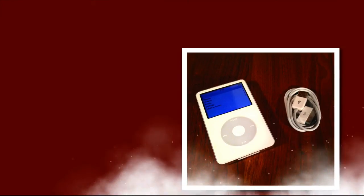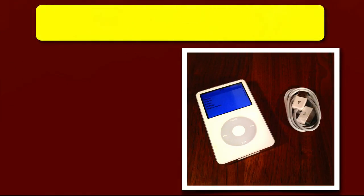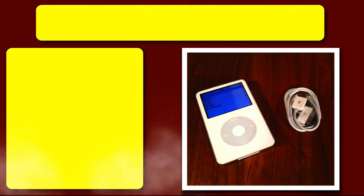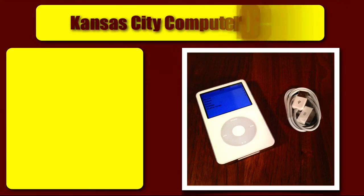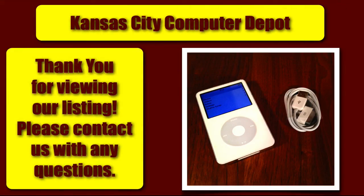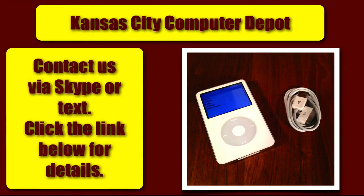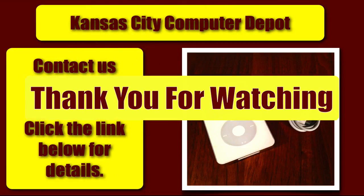Thanks for viewing our video from Kansas City Computer Depot, of the iPod Classic 5th generation, 60GB. If you have any questions, you can contact us via Skype or text, and we would be happy to answer any questions you might have about this iPod.